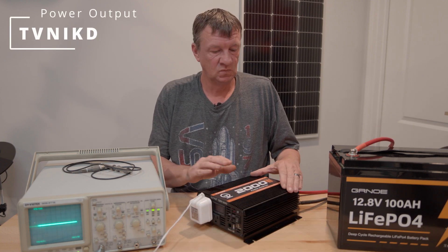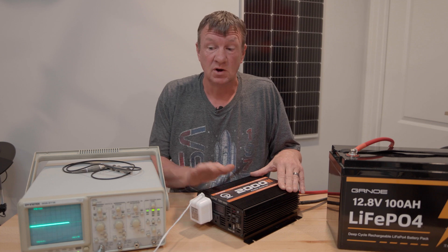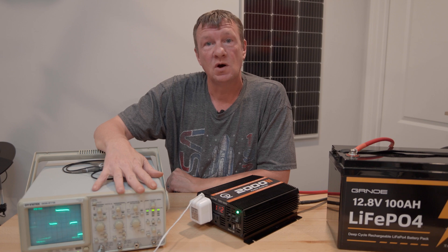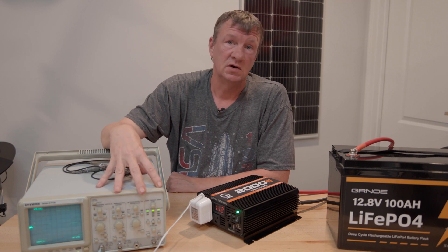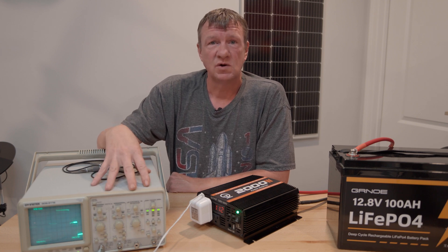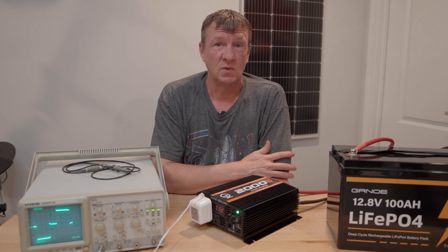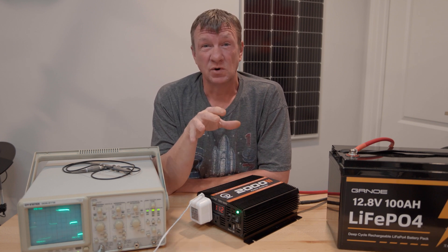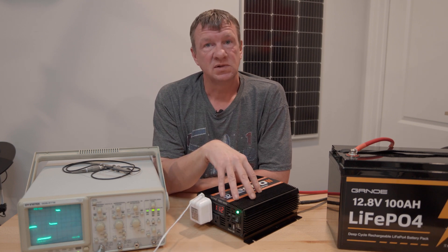Now testing the TVNicked — this doesn't say it's a pure sine wave inverter, so I'm pretty sure it's a modified sine wave inverter. And absolutely, you can see that we are getting a modified sine wave. We don't have that curved sine wave you should get from a pure sine wave inverter — this is nothing but noise. You're not going to run a computer or radios on this. You don't even want to try to run an air conditioner because you can damage the electrical components. If there's any kind of digital board with any processing, this will wreak complete havoc on it.